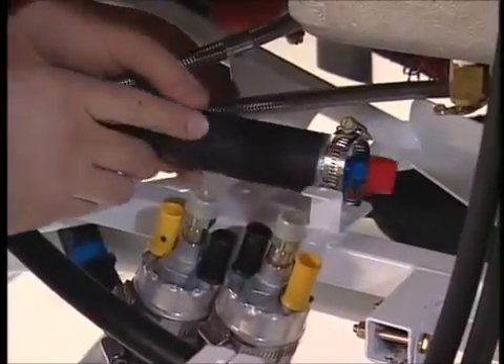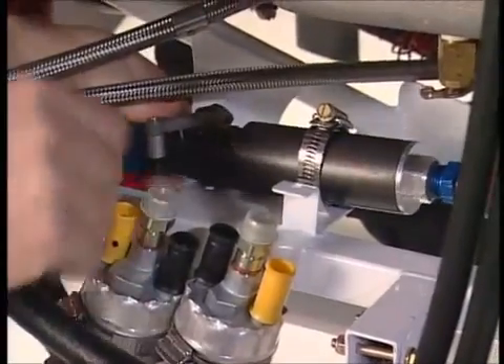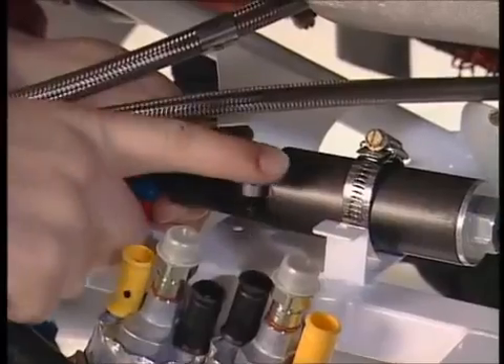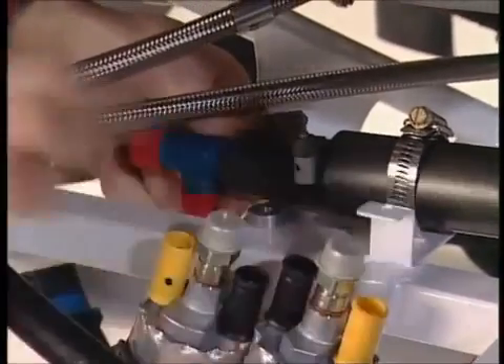I'm now putting in the fuel shut-off valve into another clip here. There you go, in like that. It's got this lever on the top here which controls the shut-off valve, and that's wire-controlled through into the cockpit. So that goes in there like that, and then it's a matter of just bolting through with a couple of spacers.